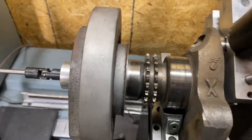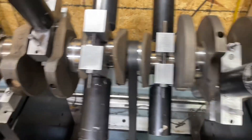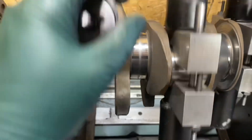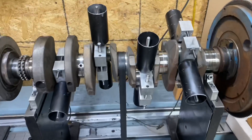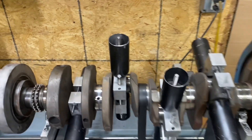We put the crank gear on and everything, so we've got to simulate everything we need for external balance because we're going to make corrections right here. I told the machine I want to make the corrections at the counterweights. I can also tell the machine to make the correction at the flywheel - sometimes I do that, just depends on how far out the balance is.